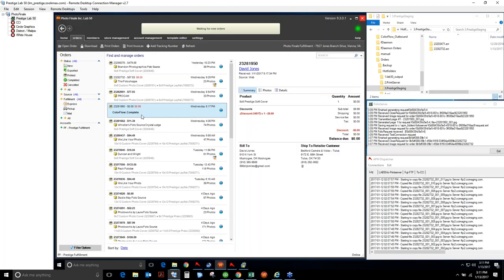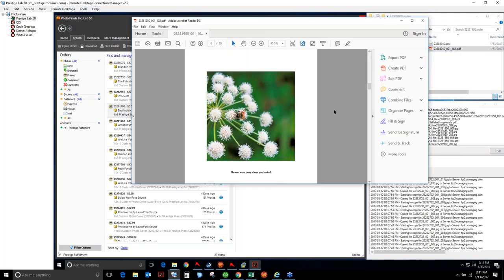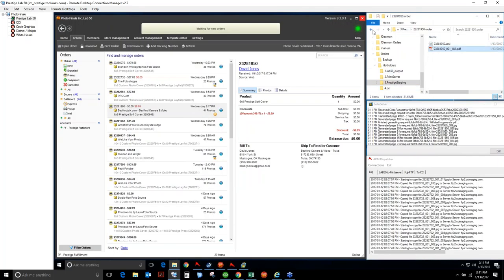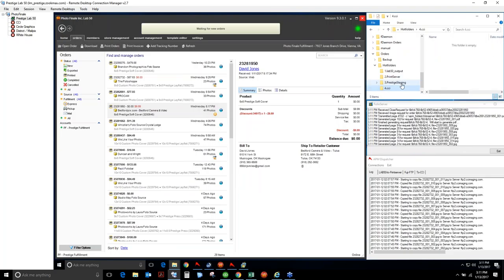Once done, Lab50 auto-detects completion and within seconds it'll start rendering the JPEG. Now it's processing — you can see Folio Server working. Once it's done producing, I have the order. I can verify the order text — it's all looking good. It's in PDF format, as expected for this product. Under this scenario I would right-click, cut it, paste it into the Send folder, and Dispatcher will pick it up and send it to CCI.